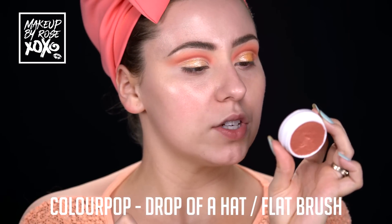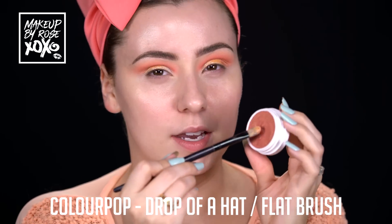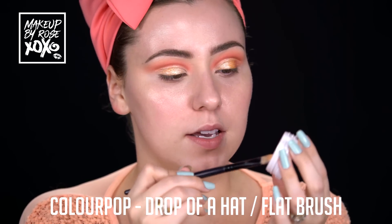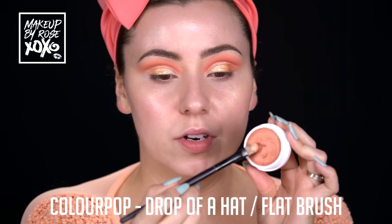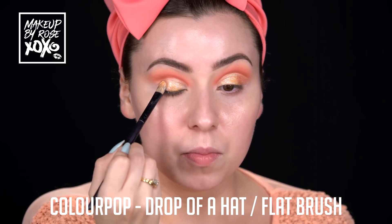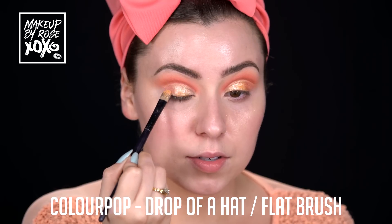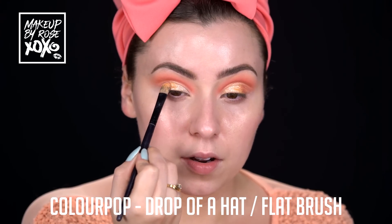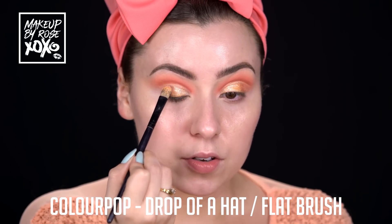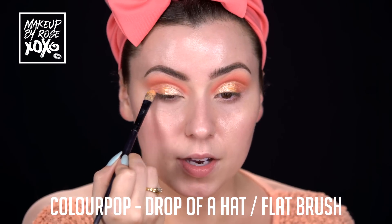I'm going to use this super shock cheek as an eyeshadow - that's one thing I love about Colourpop, you can use their products multi-use. I'm using my flat brush and just focusing this on the outer part to add some more color. I want to see how many colors I can fit on here - I still have to fit liner and then deepen the crease with one more color.